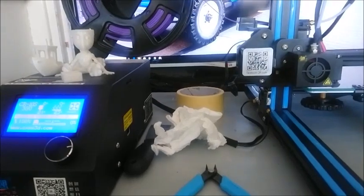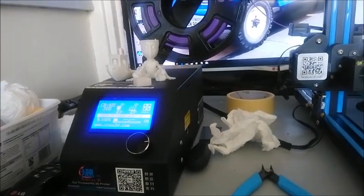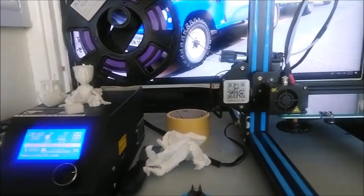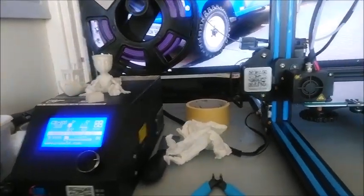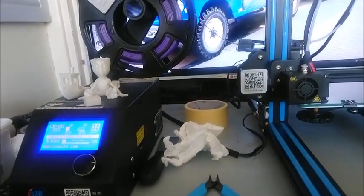Hello again guys, this is John from ExtruderGuys. I'm going to show you roughly how to bed level the Creality CR-10S if you've never done it before. If you know how to do it then obviously go to the next video.